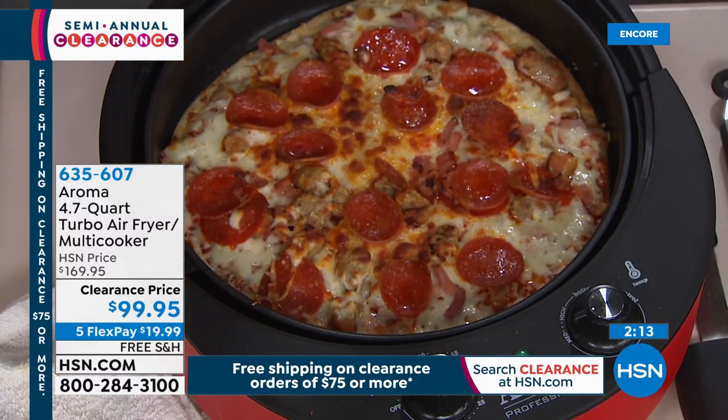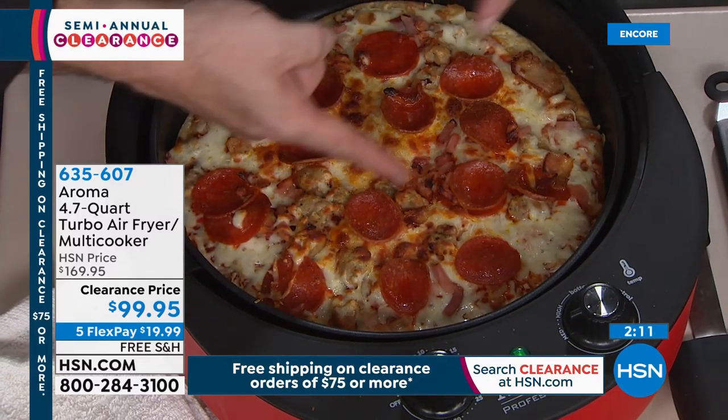As soon as we were done with those, we popped a pizza in for 11 minutes, and we have two minutes left. You can see it's brown around the outside — coming along perfectly.